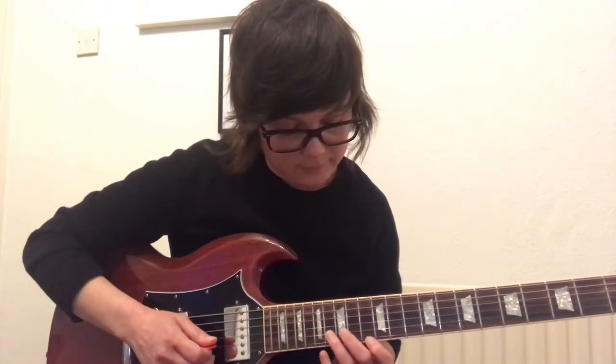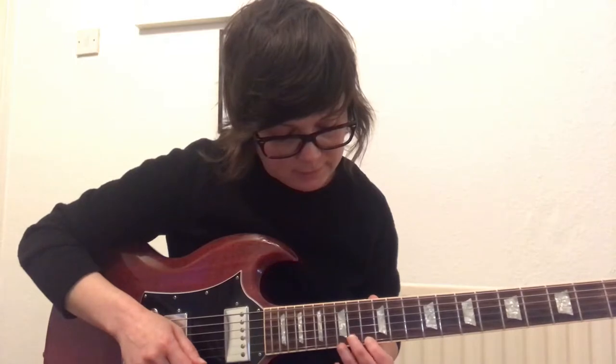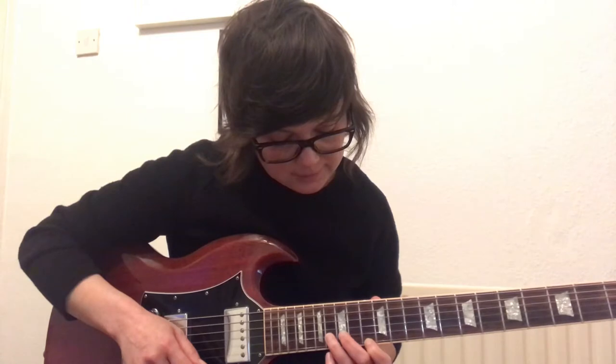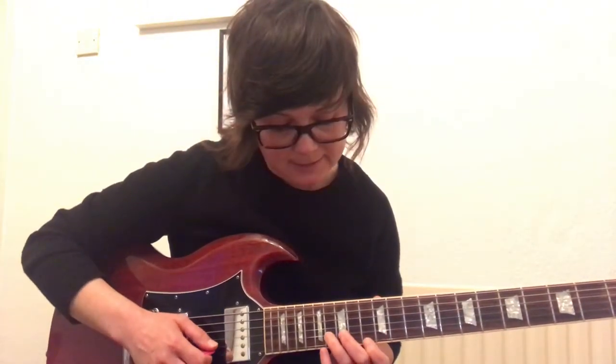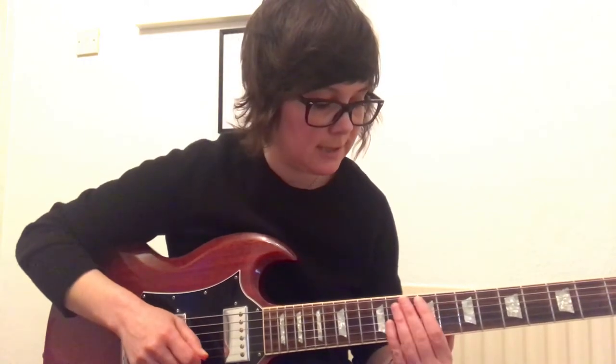Instead of going with the two down strokes, you're going to have a bend. Your first finger goes on the 13th fret of the 1st string, and your third finger holds down the 2nd string on the 16th fret. You're going to bend the 2nd string up so it meets the note F. You play both strings but only bend the 2nd string. If we add that to the riff it will sound like this.